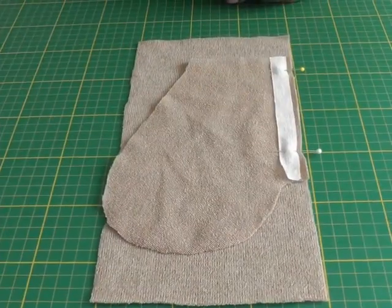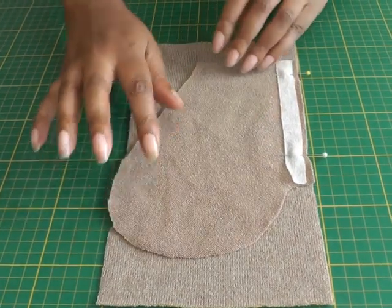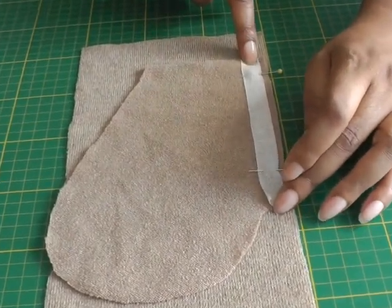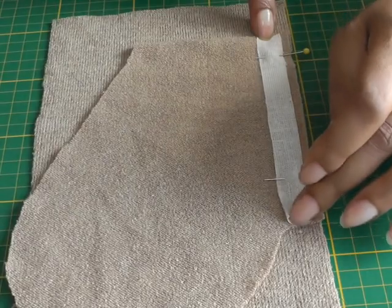I now have my pocket in place — right side of the pocket to the right side of your garment. Then you place a strip of tape along the seam of the pocket only, and then you take it to your machine and stitch all the way down.